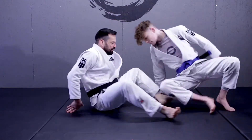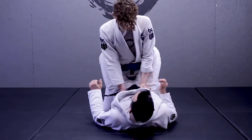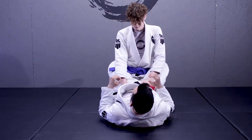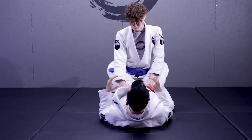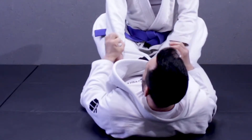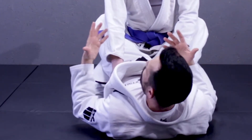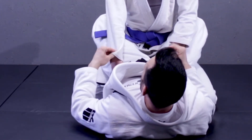I'll have Logan inside my closed guard and we're just going to change our angle a bit here. So Logan's inside my closed guard. First thing I'm looking to do, as always, is set up my grips. I'm going to look for a same-side sleeve grip — I'm either going to use a hook grip or a pistol grip. Whichever one you feel like you have the best control with is the one you should use. So I'm going to go with my hook grip here.